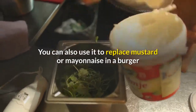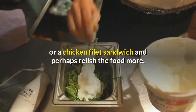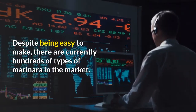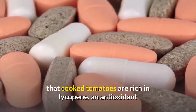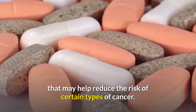You can also use it to replace mustard or mayonnaise in a burger or a chicken fillet sandwich. Despite being easy to make, there are currently hundreds of types of marinara in the market. The popularity of the sauce may be due to recent research, which revealed that cooked tomatoes are rich in lycopene, an antioxidant that may help reduce the risk of certain types of cancer.